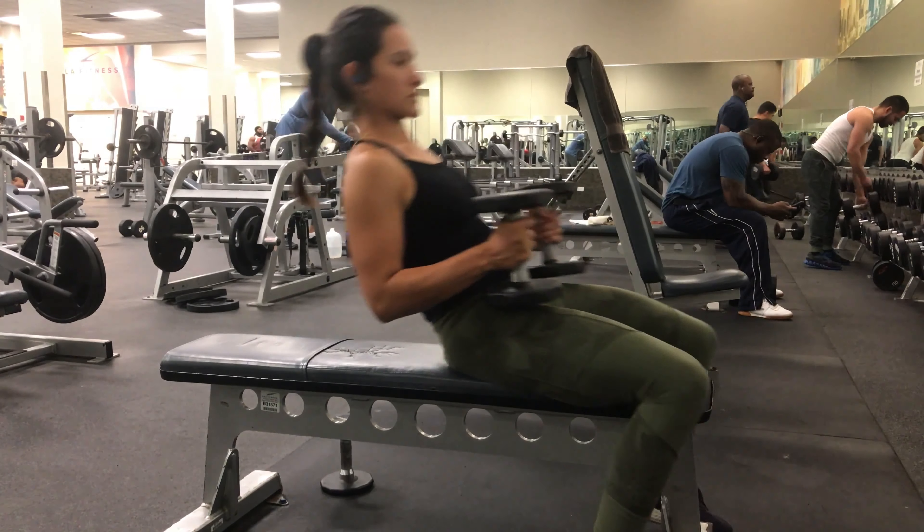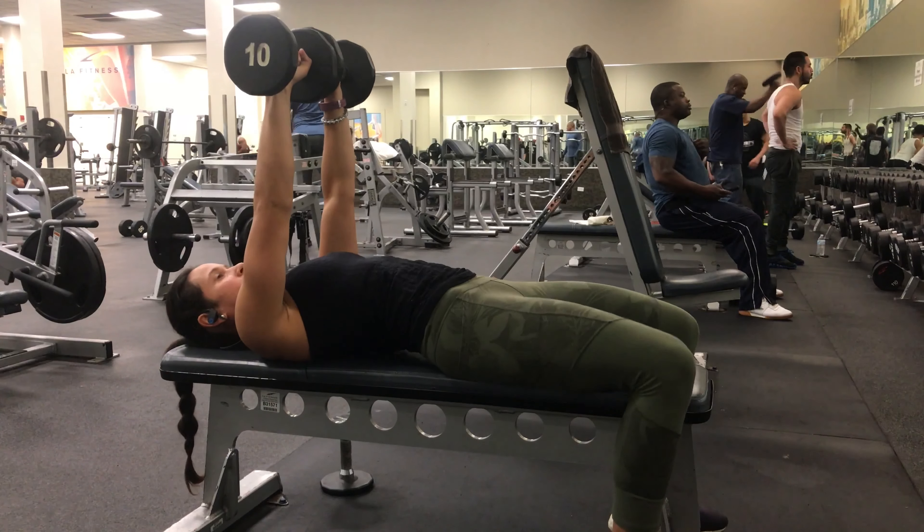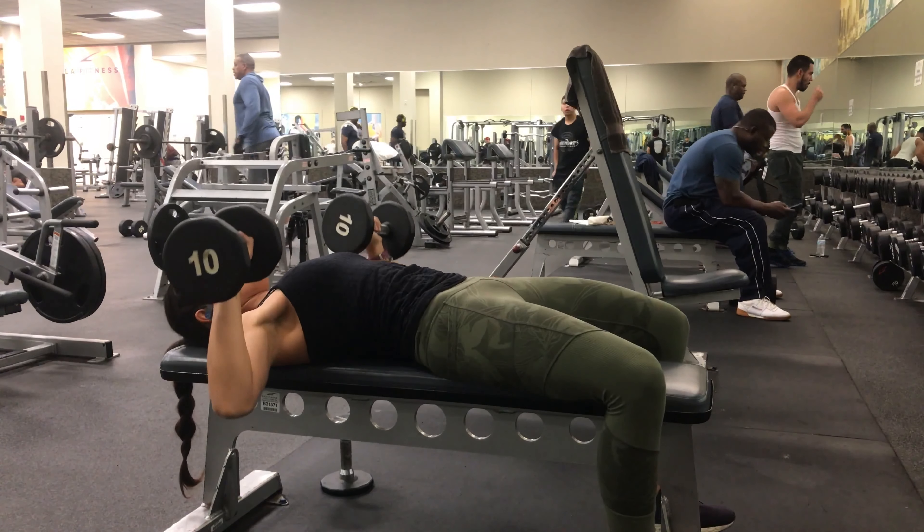Flat bench dumbbell chest press. You're going to get comfortable on the bench and put the dumbbells right straight in front of you over your chest.